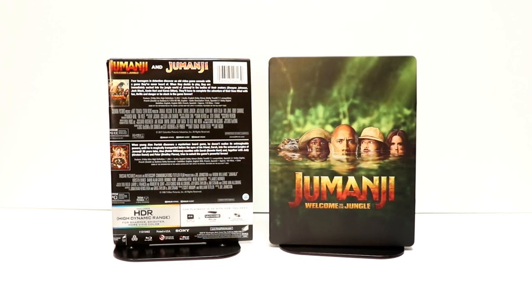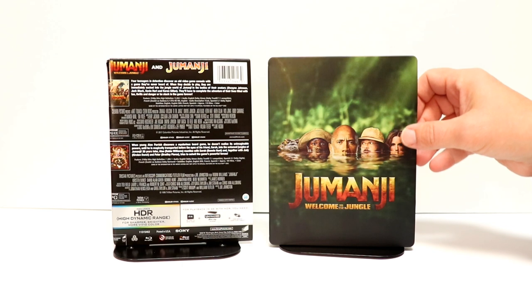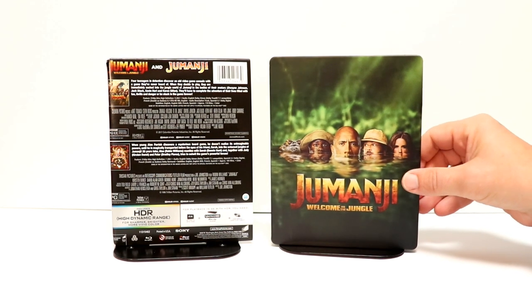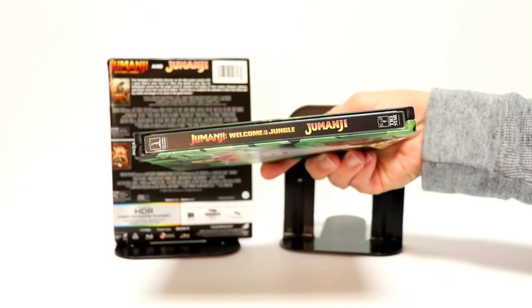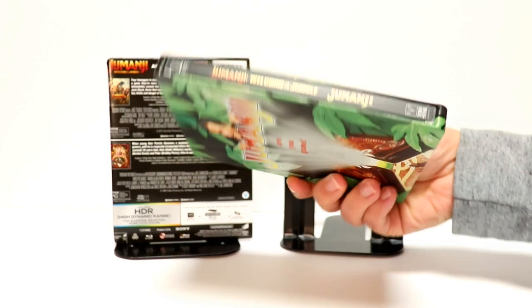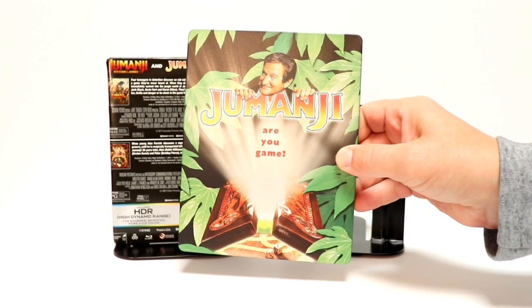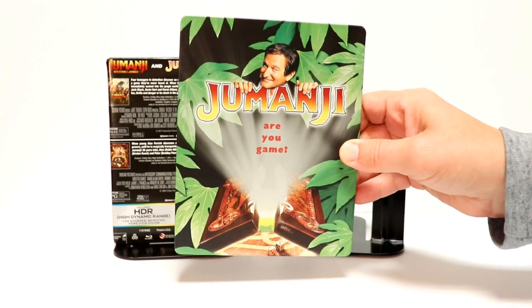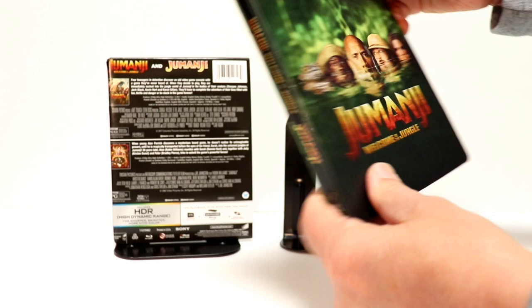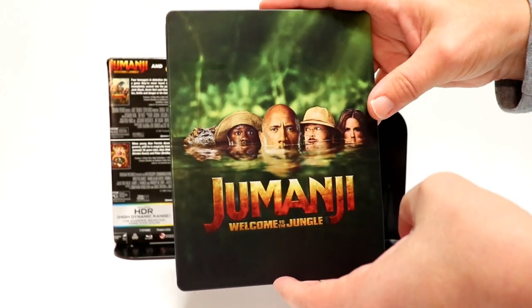Here it is without the wrapper and the J-Card on it. Really nice image here on the front of Jumanji Welcome to the Jungle. Here's the spine with both titles on it. And here's the back with a nice image for Jumanji. A very nice looking steelbook — it has a flat artwork with no gloss.